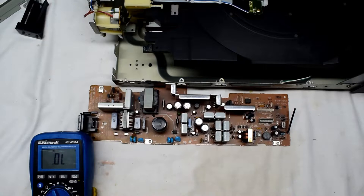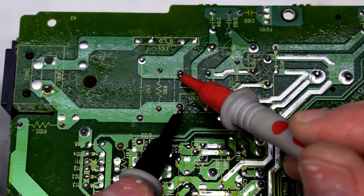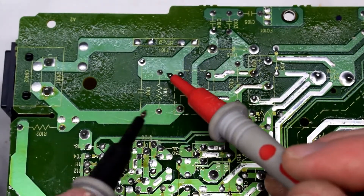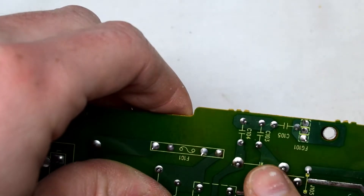And I noticed on the primary side that there was this shorted diode right here. You can hear there's a low continuity reading here, so there's some issue around this circuitry. This diode here has a little yellow and black band on it.